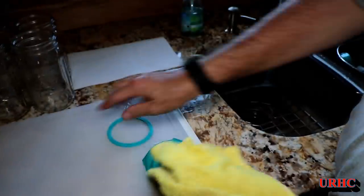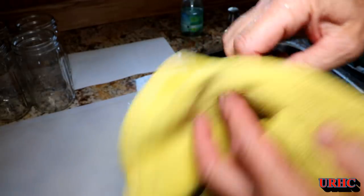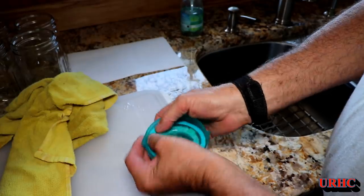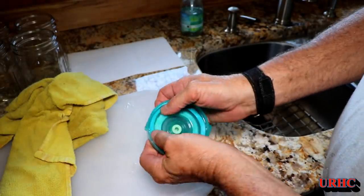I got all the lids and everything washed, and in the end I had to take the little gaskets out just to get them washed good underneath — I could see there was some crud there. Then it's just a matter of putting them back in.